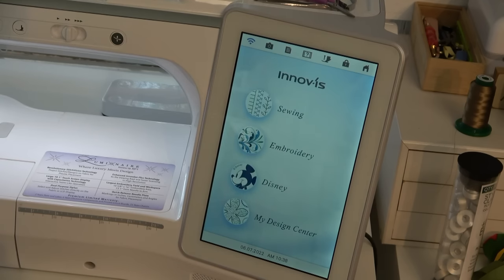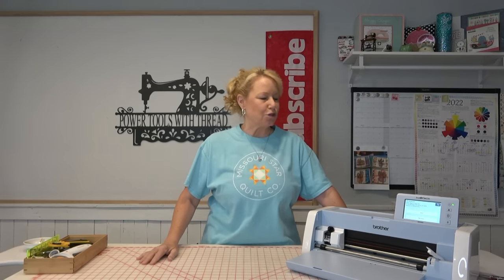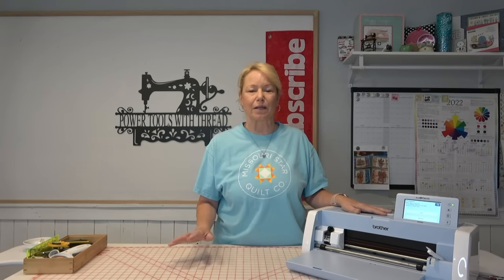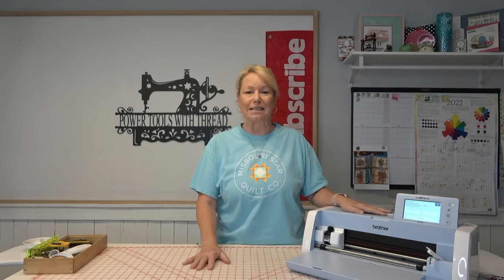So I'm ready to start using my Scan-N-Cut directly with my Luminaire now. I hope this was helpful. I will be doing more tutorials to show you how the Scan-N-Cut and the Luminaire talk to one another and how it's going to cut out fabric applique for my quilts. I can't wait to get started with it. Please subscribe, please give me a thumbs up, and we will talk to you soon. Go sew something! Bye!